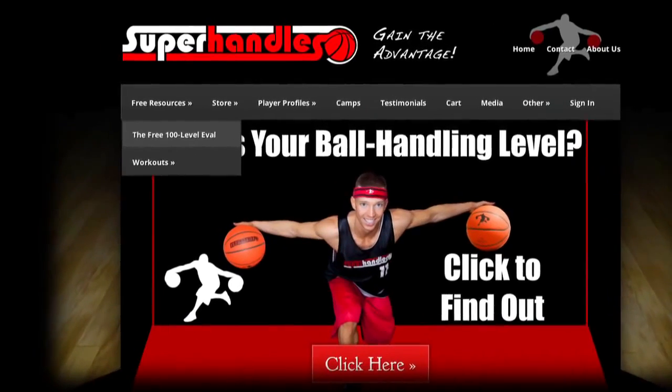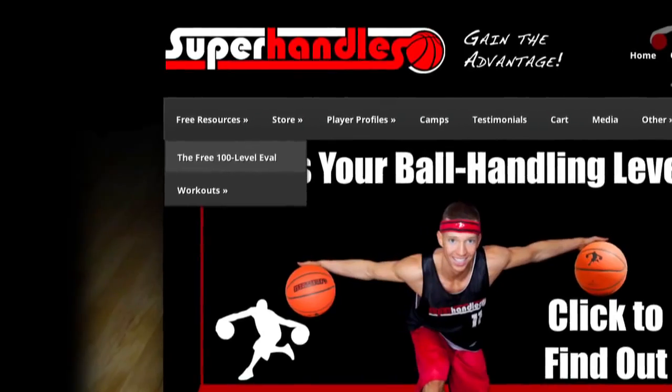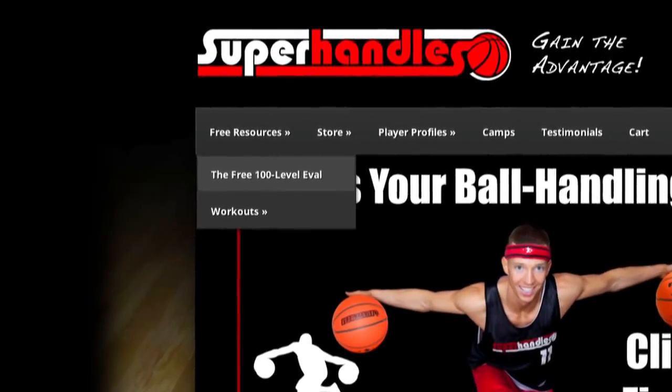Let's go. To find your rating, go to Superhandles.com. Under the free resources tab, you'll find the free 100-level eval. Simply click this link and you'll be taking the eval in no time.